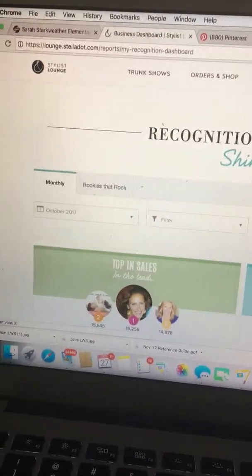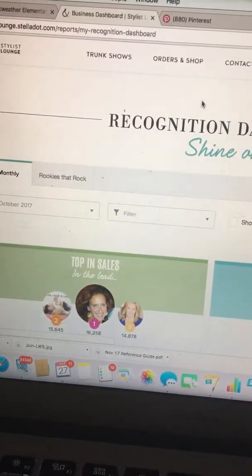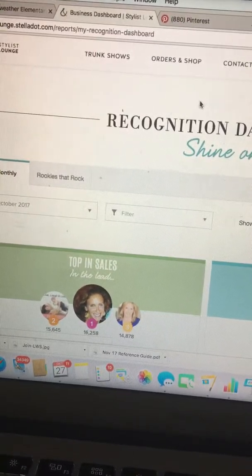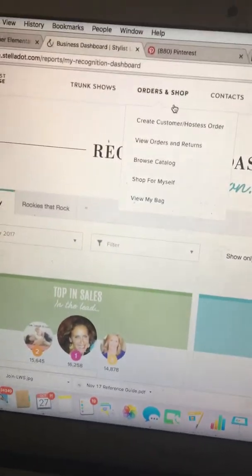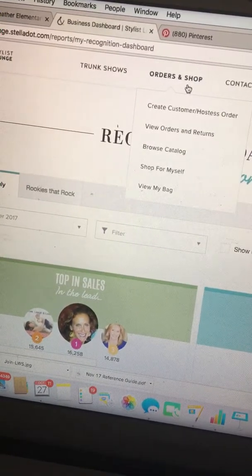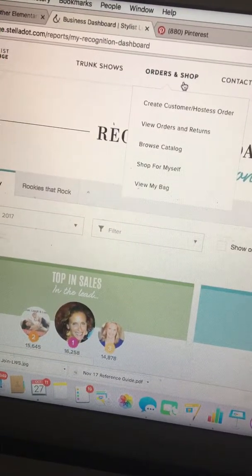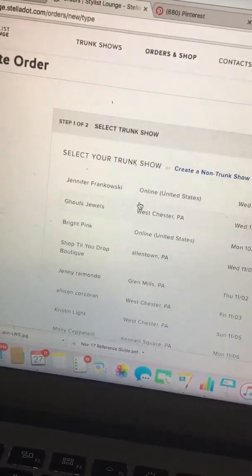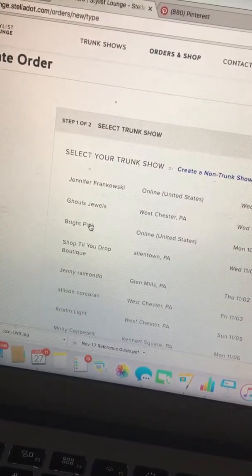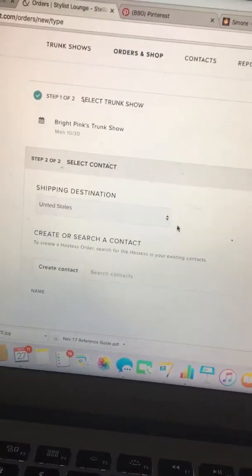So if you are logged into the Lounge, what you're gonna do first — let's say that there's somebody who has liked something you posted on social media, or you just want to reach out because you know some gals that would love the breast cancer awareness pieces. Go to Orders and Create Customer Order. If I'm reaching out about the breast cancer awareness pieces, I'm actually doing the online fundraiser for Bright Pink, so I'm gonna choose that trunk show — but otherwise you could just choose the non-trunk show order option.